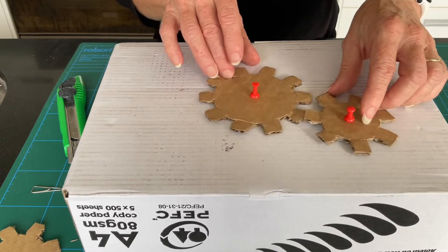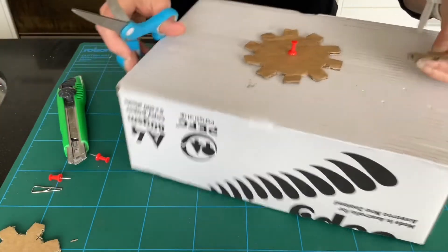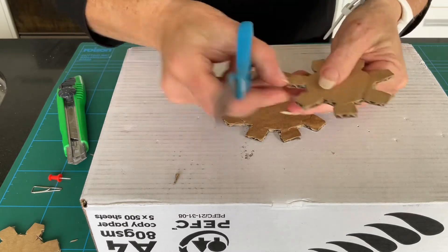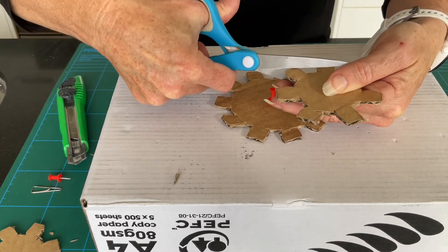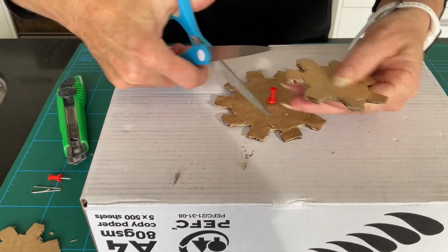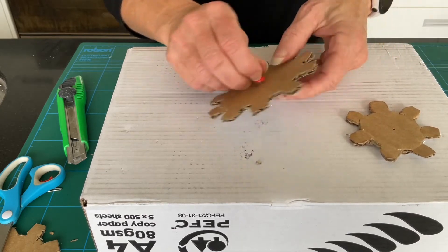We can probably see that because we haven't trimmed these appropriately, they might not intersect 100%. I'm just going to trim those a little so they're more of a rounded shape, rather than having those square corners. That's just because the cardboard is quite tough to cut, and this is where we need our adults to help us out a little bit. Let's trim those corners and hopefully that will help.